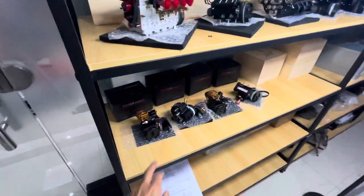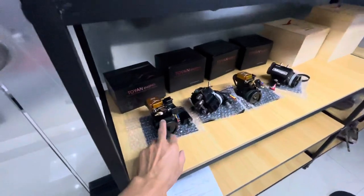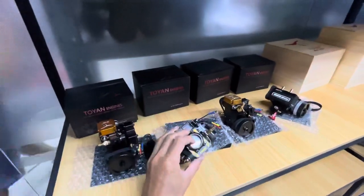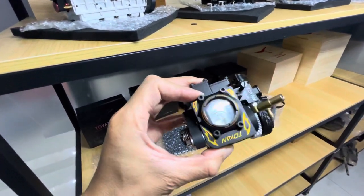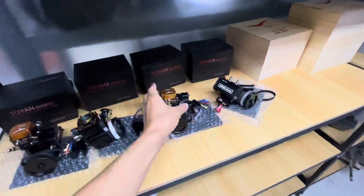Let's see again. So these are single cylinder — one, two, three. These are air-cooled, air-cooled, and with transparent, you can see inside the cylinder. This is the top of the piston.